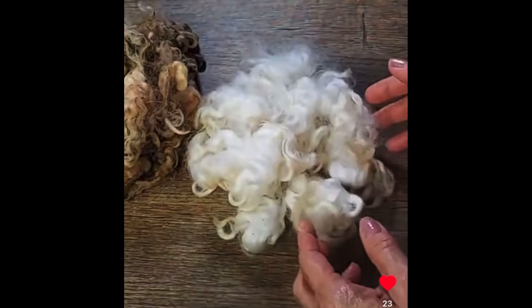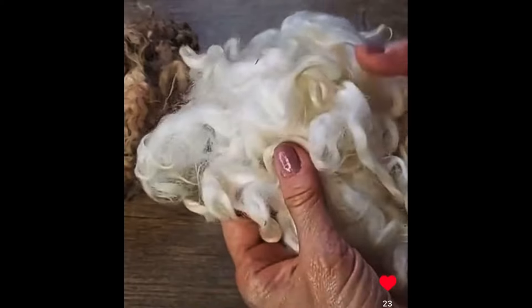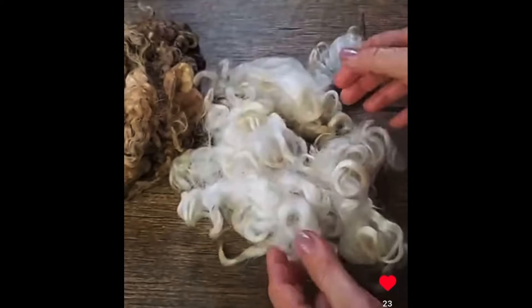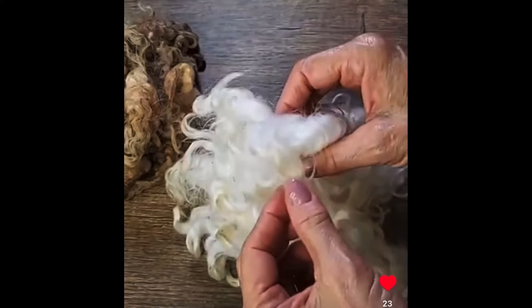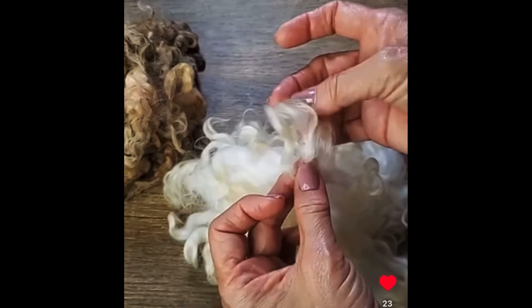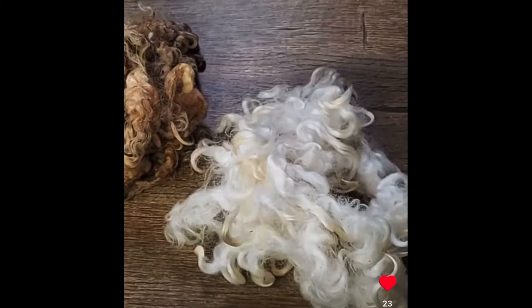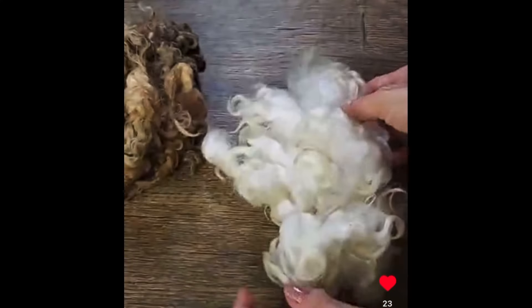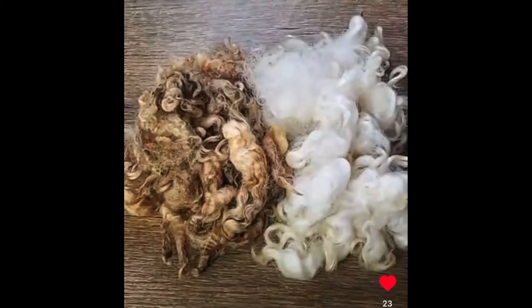Let me show you what it looked like after I scoured it. I wanted to show you these tips — now that it's dry you can see them. Can you see how the tips are a little bit discolored? You're going to find that on some fleeces — those are called weathered tips, usually from animals that aren't coated. This tip is in the air, wind, and rain for 365 days a year. But isn't that pretty? Look how white that is — this came out really nice.